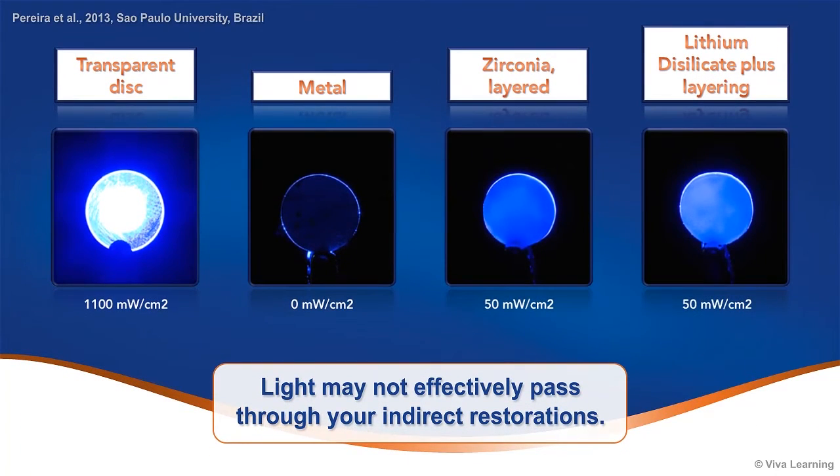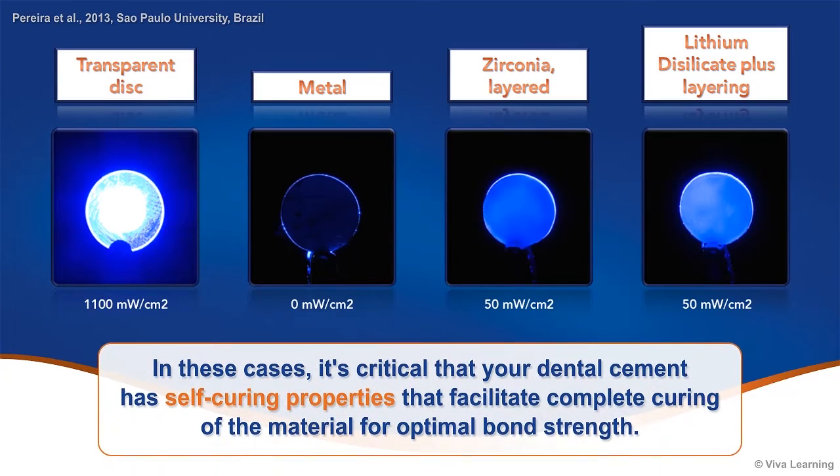Depending on the restorative materials used, light may not effectively pass through your indirect restorations. In these cases, it's critical that your dental cement has self-curing properties that facilitate complete curing of the material for optimal bond strength.